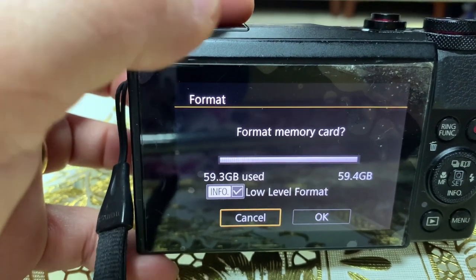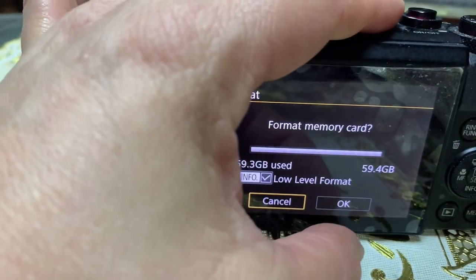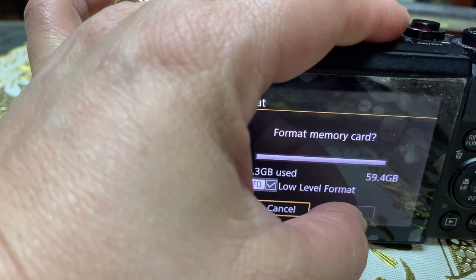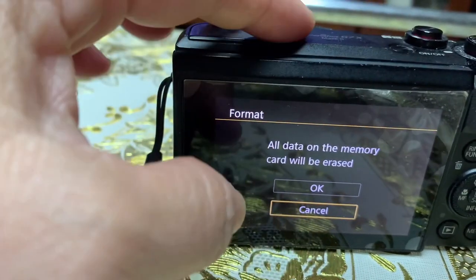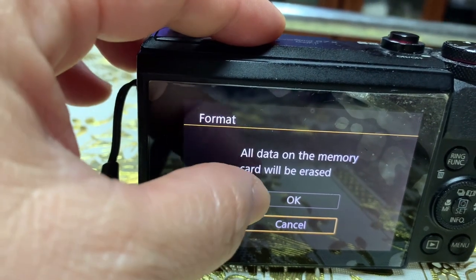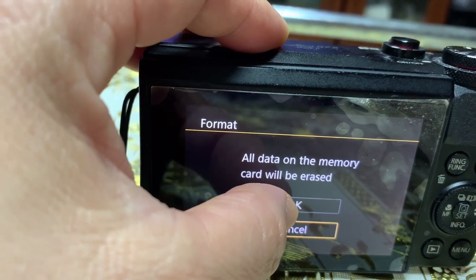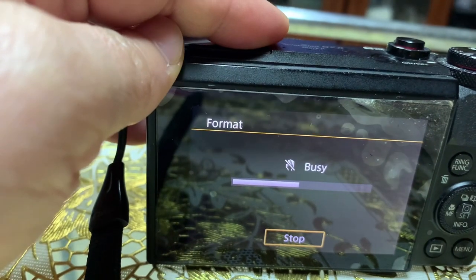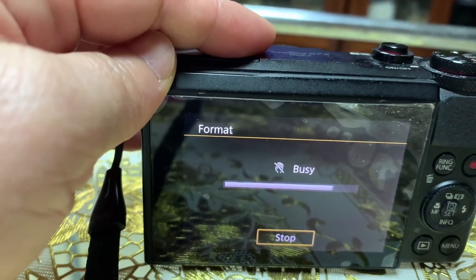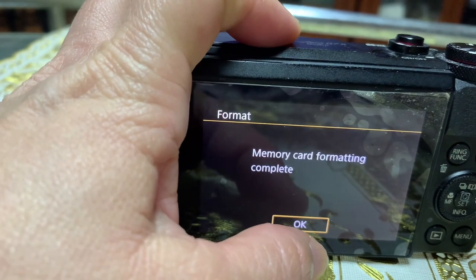Okay, let's try it. It says 'Format Memory Card' — all data on the memory card will be erased. Press OK. There we go, it's formatting. Memory card formatting complete.